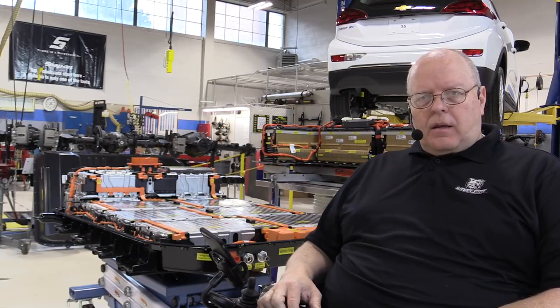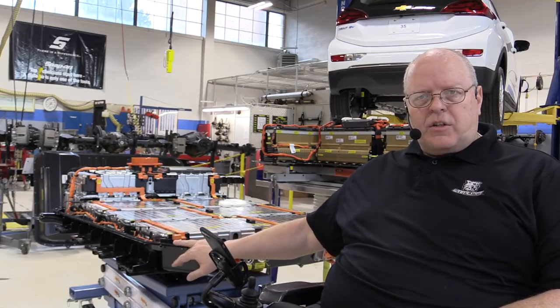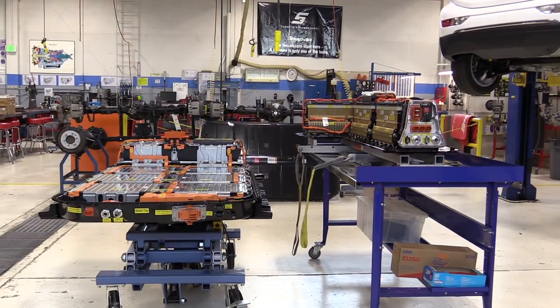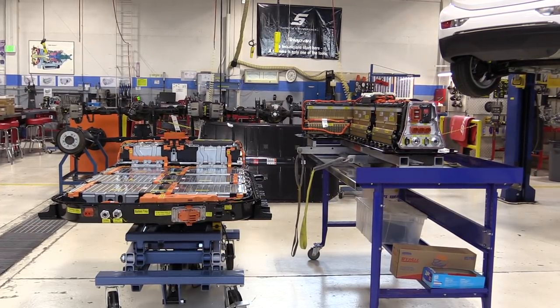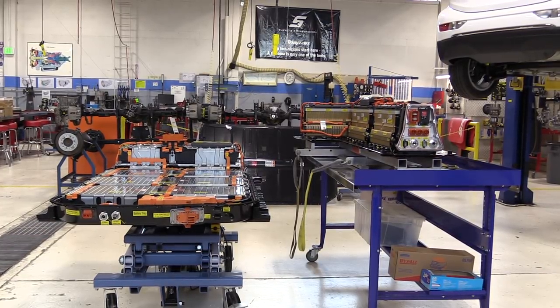Hello, I'm Professor John Kelly and this is the Weber Auto YouTube channel. In this video we are going to finish assembly of the 2017 Chevrolet Bolt EV battery and the 2018 Chevrolet Volt battery sitting behind me. We have both batteries out of the vehicles sitting next to each other. Starting with the front view, on the left we have our 2017 Bolt EV battery with a 57 kilowatt hour nominal rating, and on the right the 2018 Chevrolet Volt battery with an 18 kilowatt hour nominal rating.